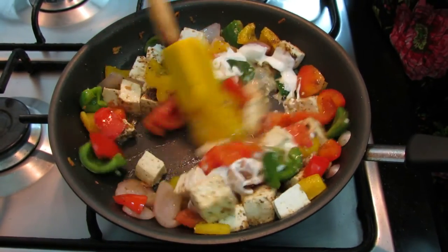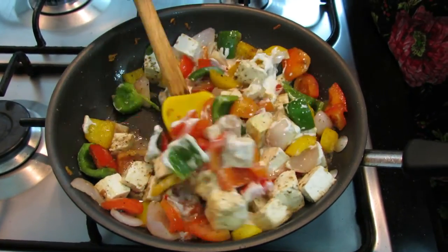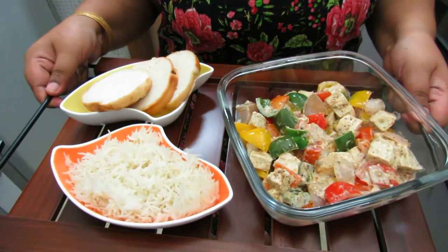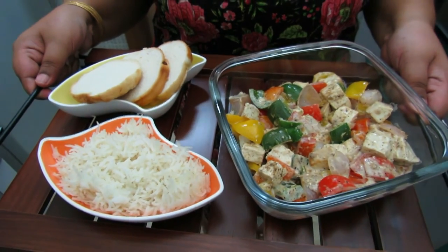Just mix it well. The creamy paneer and bell pepper dish is ready to be served. This fusion dish — creamy paneer with bell peppers — is ready to be served with rice or bread. It tastes wonderful, do try it!